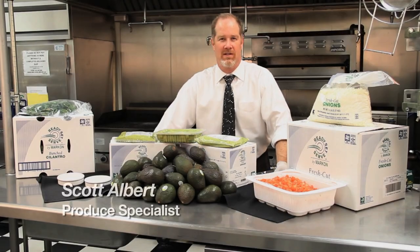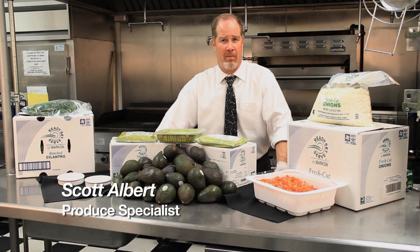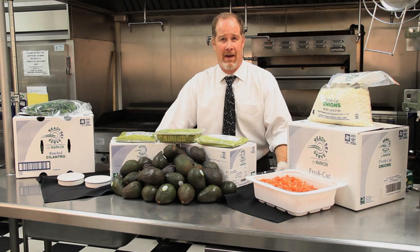Good afternoon and welcome to Food Trends Live. I'm Scott Albert. Today we're going to talk about March Madness and just two simple things to make for the March Madness parties: fresh salsa from scratch and also a couple options on your fresh guacamole.